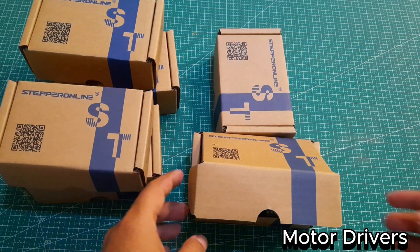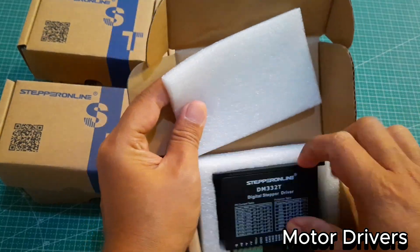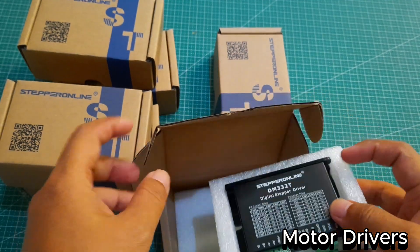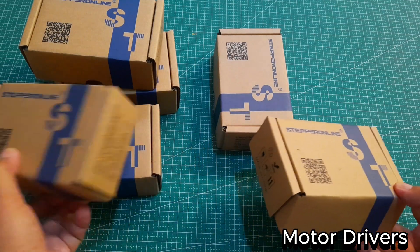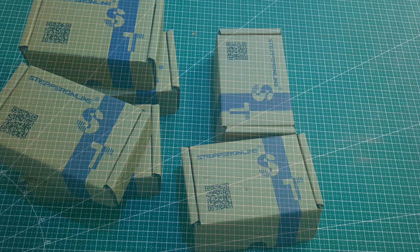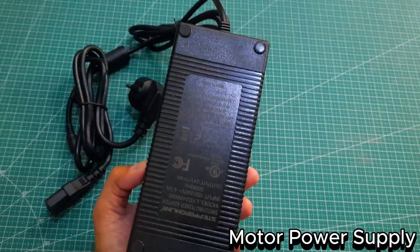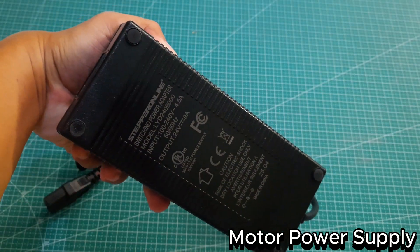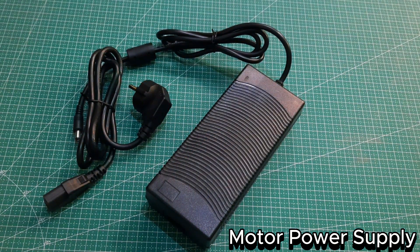Along with the stepper motors, I also received the motor drivers. These drivers are essential, as they control the power and movement of each motor based on the signals from the controller. Without them, the motors wouldn't be able to operate with the precision needed for smooth and accurate motion. Another part that came with the stepper motors is a 24-volt power supply, which is crucial for delivering consistent and sufficient power to all six motors, ensuring stable operation and preventing voltage drops.